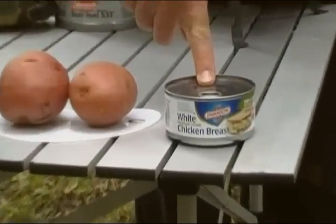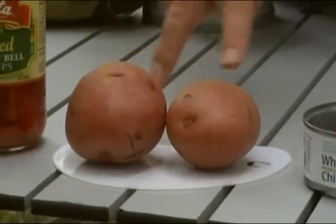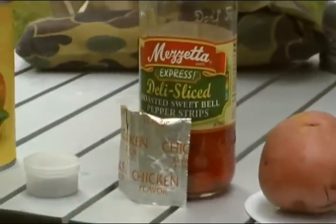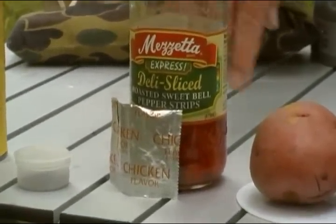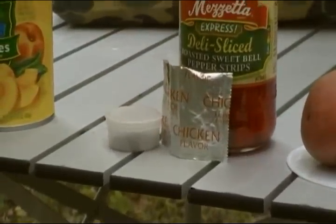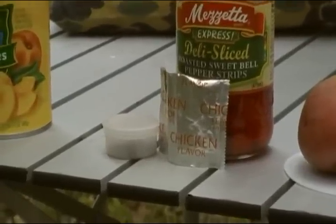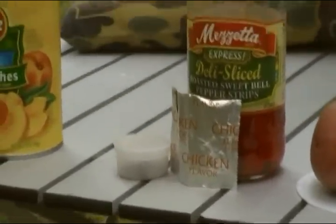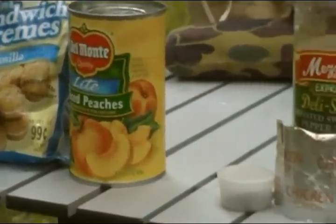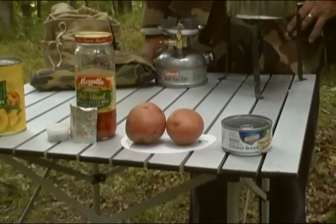For our ingredients today, we're going to start out with a small can of chicken. Next, a couple of potatoes — two medium-sized potatoes for the two of us. We're going to have a jar of roasted peppers cut into strips. And last of all, some chicken flavor bouillon pack which comes from ramen noodles. And for our dessert, we're going to have some canned peaches and some grandma's cookies.